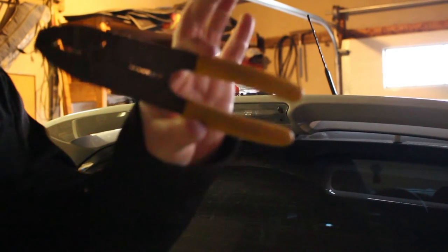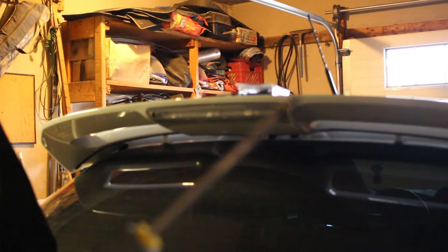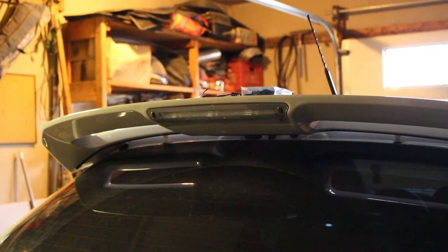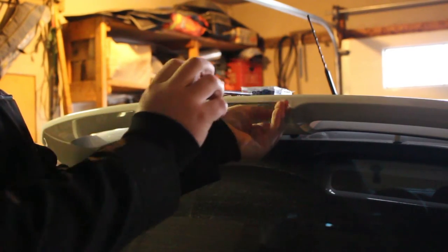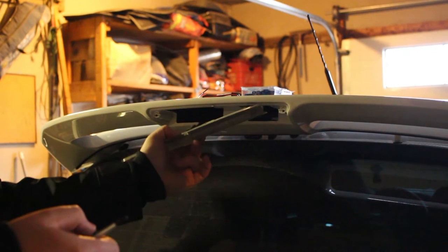To do this, you only need a pair of wire strippers and cutters, a T20 Torx screwdriver or bit, and four butt connectors. If you want to make this job a little bit easier — shameless plug — get yourself some wing risers. All you've got to do is remove these two screws and the light will come out.